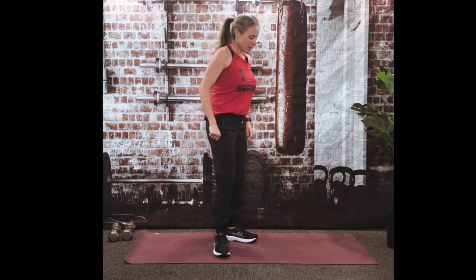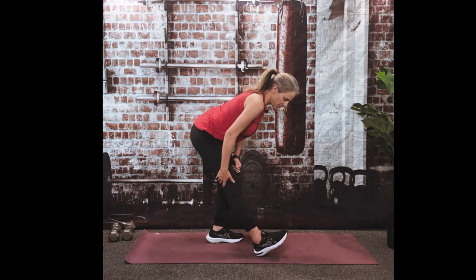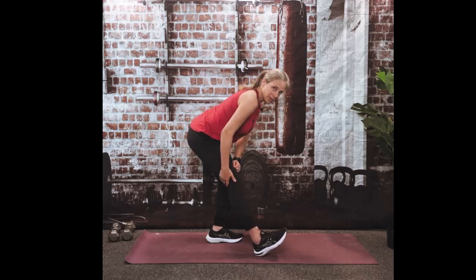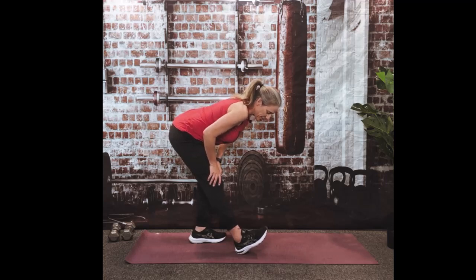For your hamstrings, first is just a little straight leg kick out. Put that right foot forward, dig that heel into the floor, slight bend in the knee because you don't want it to be behind your knee. And all you're going to do is lean forward. That's it. It's so easy, and you should feel a nice stretch in your hamstrings.